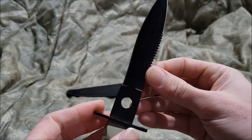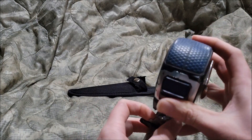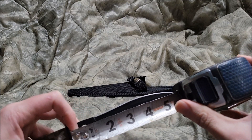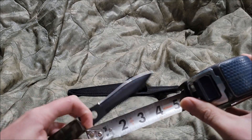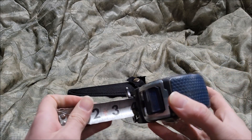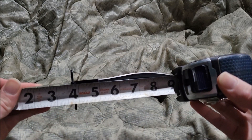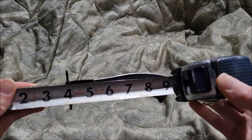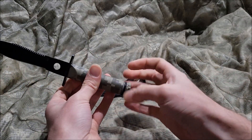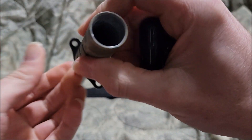The material on this is, as you'd expect, 440 stainless steel. Size-wise, the blade is basically five and a half inches, the handle is almost four inches, and the overall size is almost nine inches.